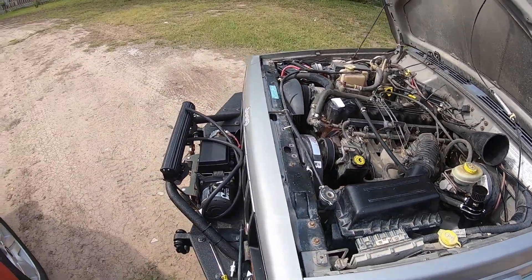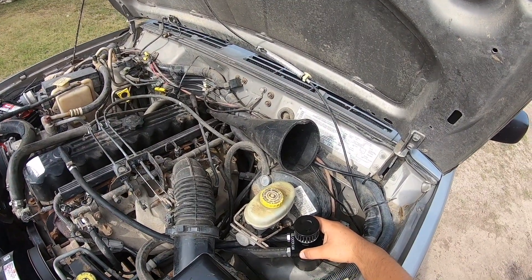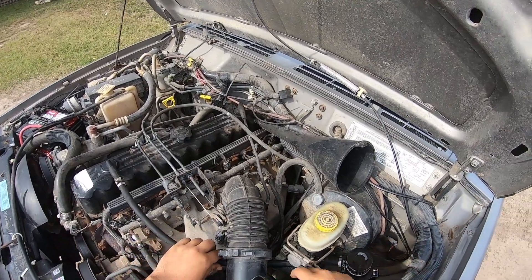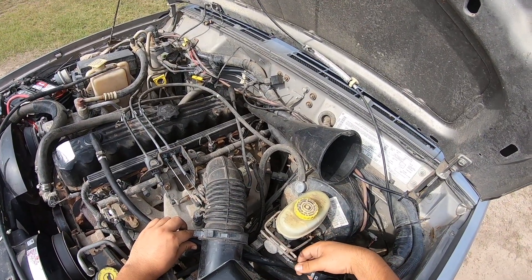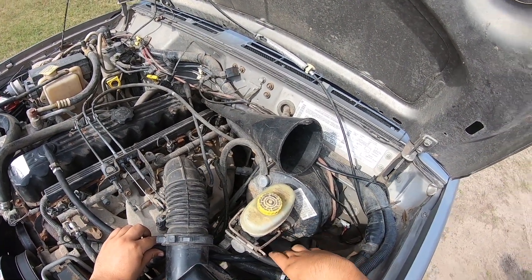Hello guys, welcome back to my channel. I'm gonna be installing this catch can. I already have it set up, I just need to cut this pipe to get it to the right measurement.